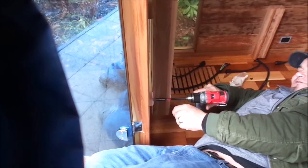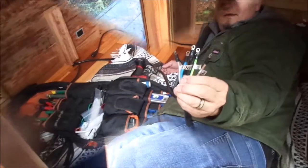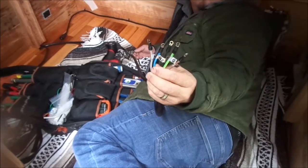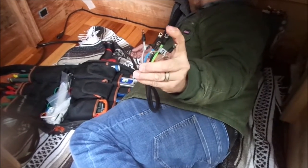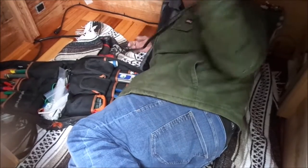Two circuits and a ground. So you've got L1, N1, L2, N2, and then ground. And then that goes from this power box back here all the way to the front where the stove is going to be connected on that side.